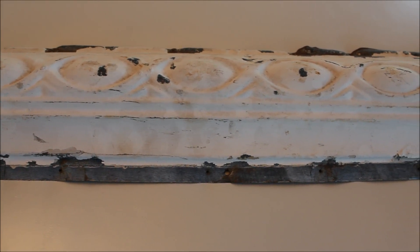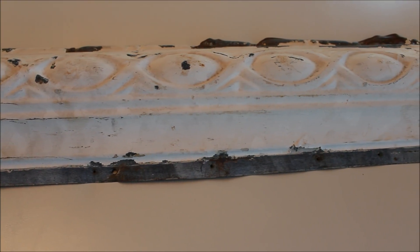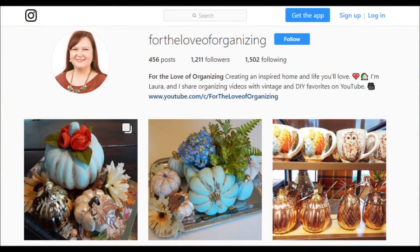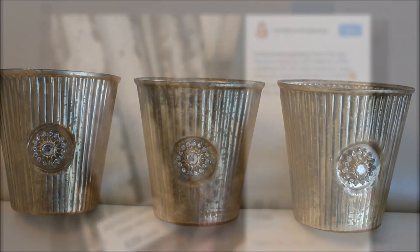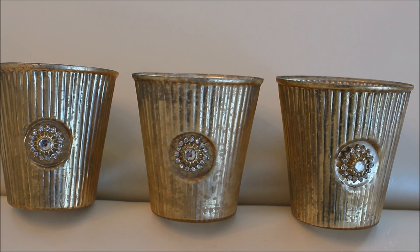We went to a local store that specializes in vintage building materials and came across these antique ceiling trim pieces. You may recognize them from my Instagram. They were $28 a piece, and they were the right size for our queen headboard. My hubby knew right away they were right for this project. We also picked up these mercury glass candle holders to go along with the decor.